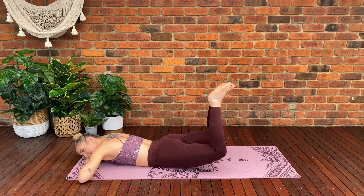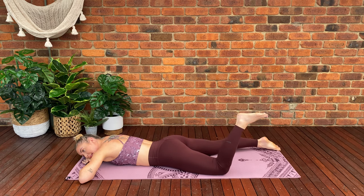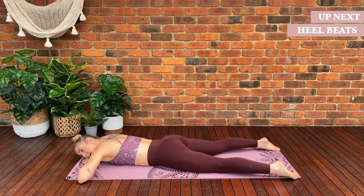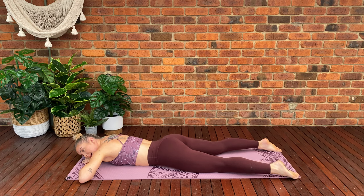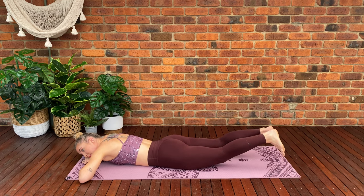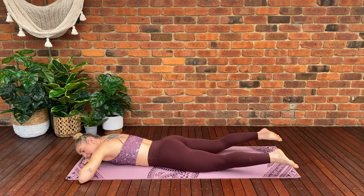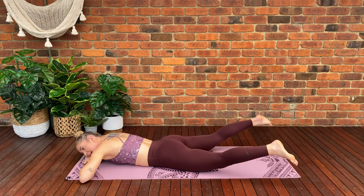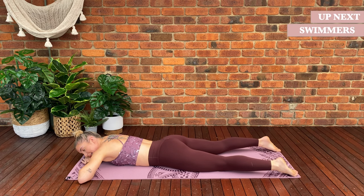Lift, lower — we've got three more, three, two, last one. Extend the legs out completely straight. Inhale, tighten through the pelvic floor. Exhale — lift both feet, flex the foot, we're going to beat the heels together three times and lower back down. Lift, flex the feet, beat those heels, and lower. Keep going — lift, beat, three, two, one, back down. We've got two lots more — three, two, one. Last one — lift, squeeze the glutes, beat three, two, one, and down.